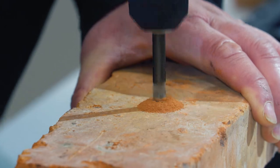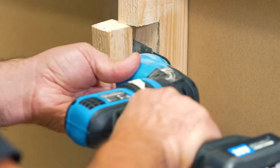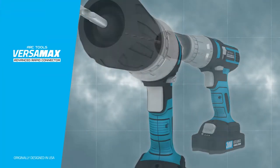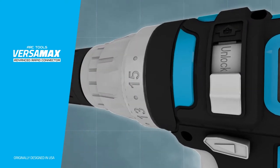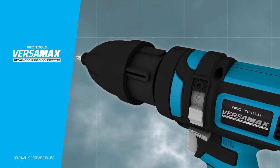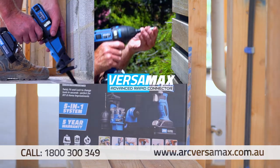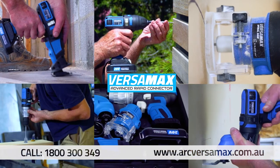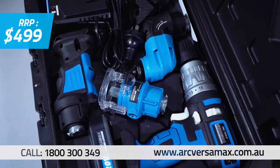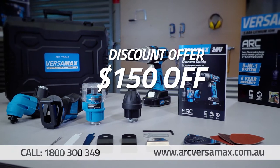With the Versamax, you can drill, saw, slice, scrape, cut and even sand. The secret behind the Versamax is the revolutionary Advanced Rapid Connector — simply switch, fit and lock and you have the right tool to tackle almost any job or project. The Versamax is not just your one-stop toolbox, it's a bargain in a box. The recommended retail price is $499, but now we're taking $150 off the price.